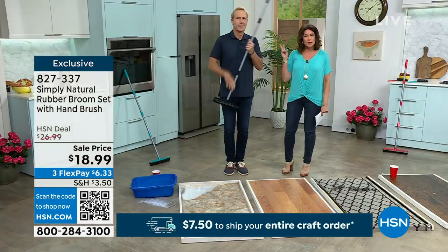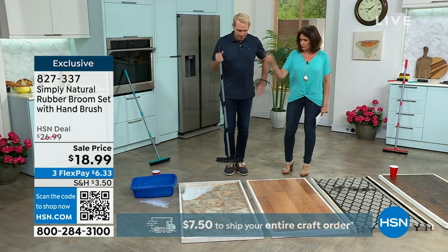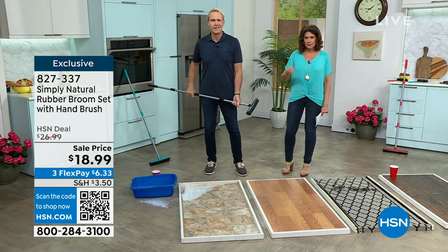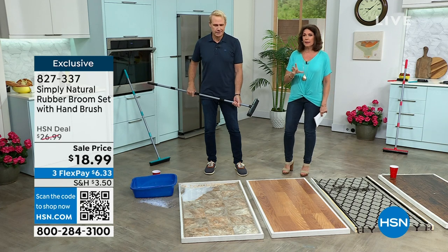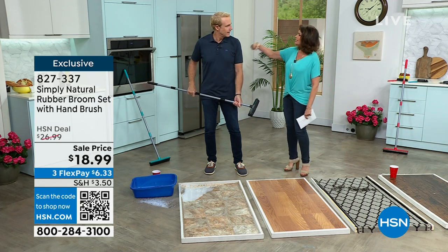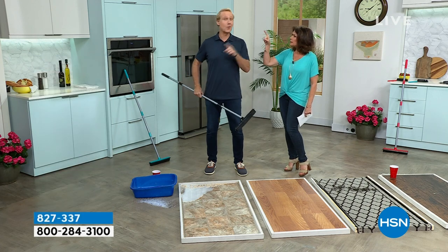A set of two — you get that hand version as well as your full size. Pick which color: red, aqua, or black. The aqua is now very limited — about 800 in each — and a little bit more in the black. $18.99. Carrie McNally, Alice Carone — no grind left behind.